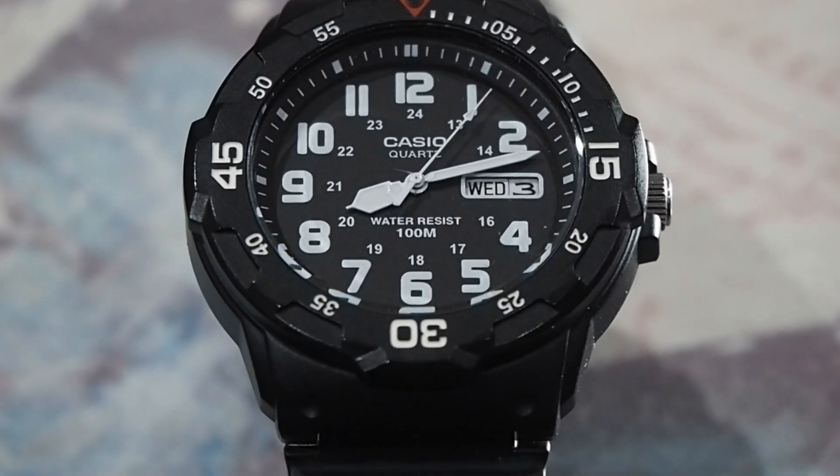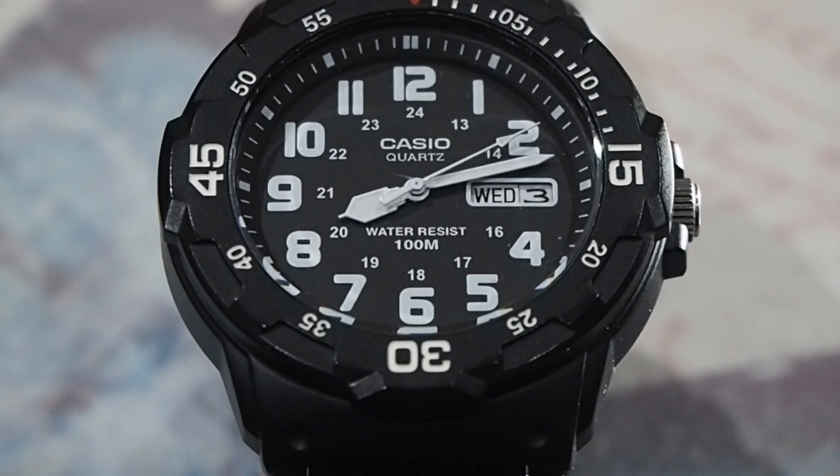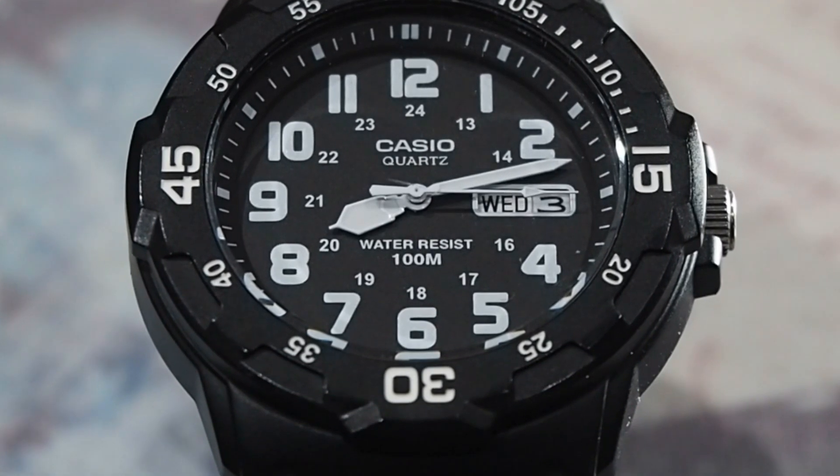Hello, my name is Troy, I'm Bold and I collect watches, and today I'm going to be reviewing my little beater, my trusty Casio MRW200H.